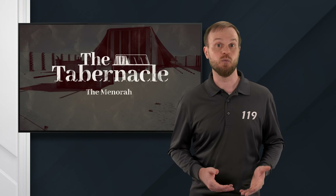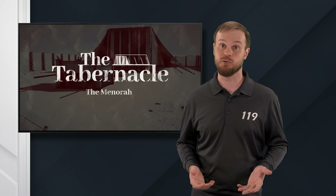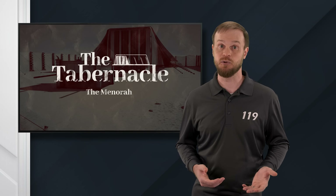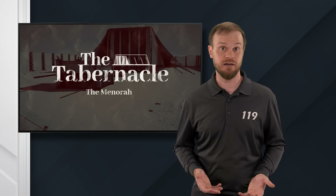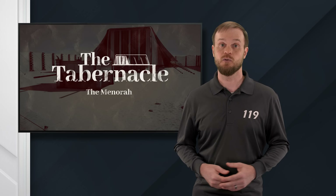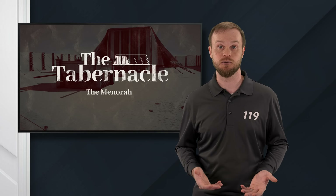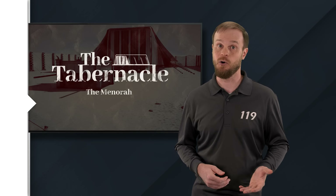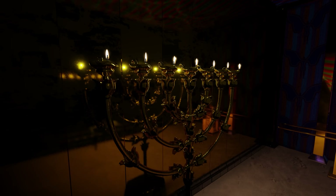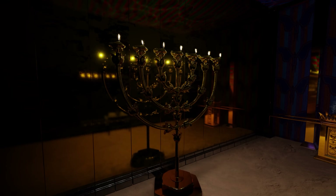Like Messiah, when we are righteous, when we act like the menorah and give light, it accomplishes several things. It exposes the wickedness in the world around us and compels people to make a choice: will they turn away from their wickedness and toward God, or will they reject God and walk their own way? For those who choose God, our light also serves as a beacon to draw them into fellowship with him. That is the goal. The menorah's purpose was not to shine light on itself, but to give light to the whole tabernacle. That's our purpose as well — to light the way to God's dwelling place.